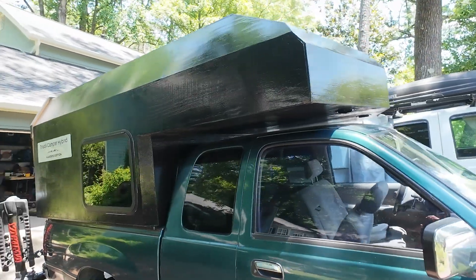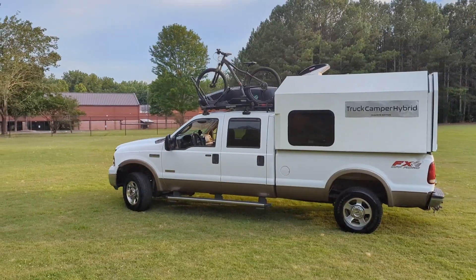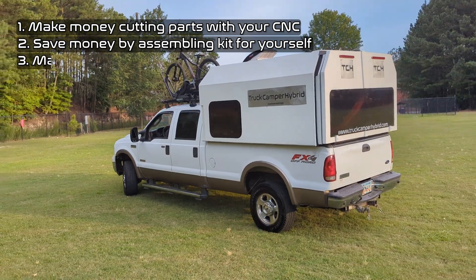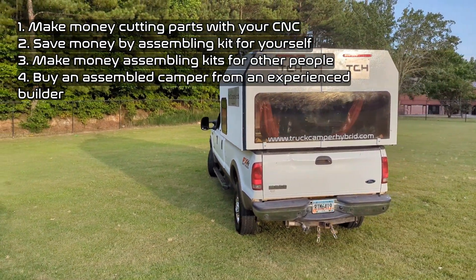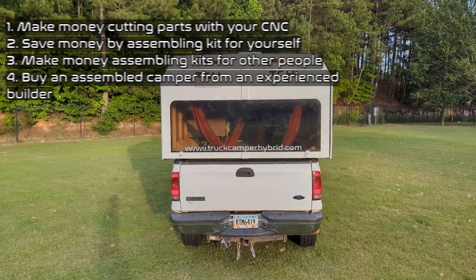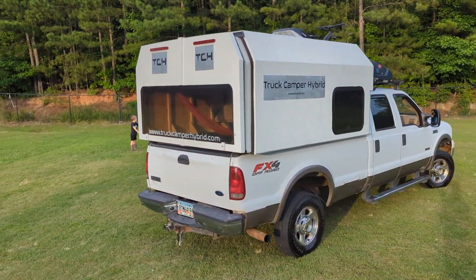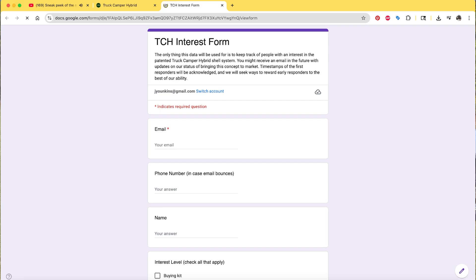If you're interested in joining our network, there are several ways to partner with us: you can purchase a parts file to CNC cut yourself, use our CNC services network to have someone cut your parts, or purchase one already built. If you sign on early enough, you may qualify as an early adopter and receive the customized parts file for free. Go to our website and fill out the 'I'm Interested' form.